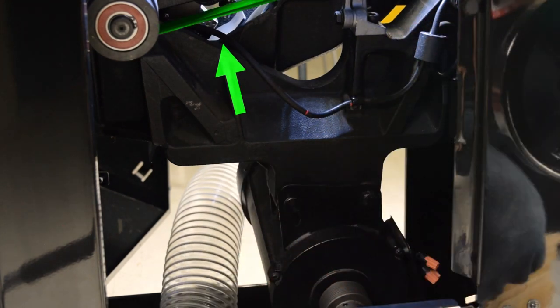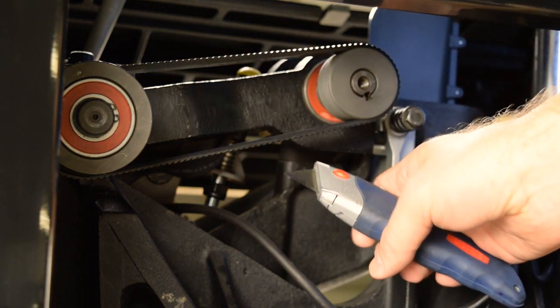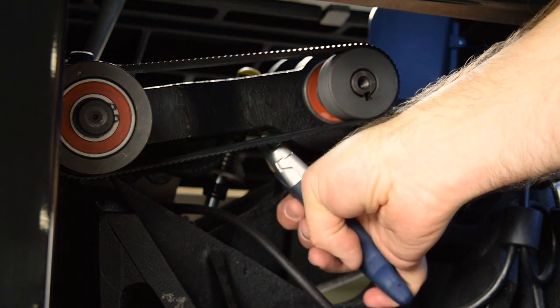With the motor belt out of the way, the next step is to remove the arbor belt. Because the arbor belt is more difficult to remove and because you are replacing the belt, cut the belt.